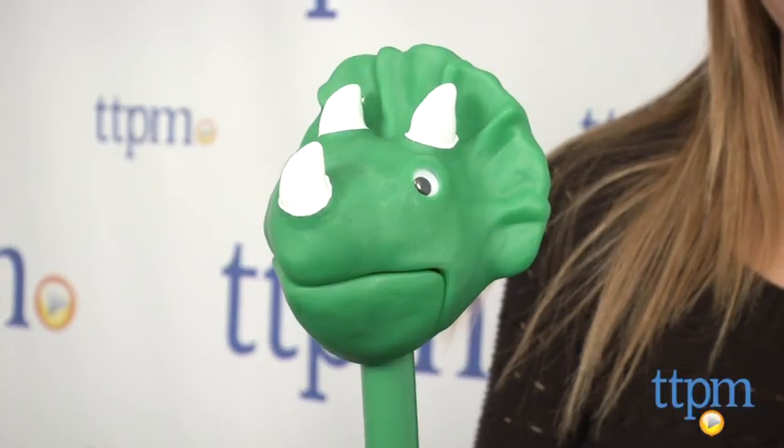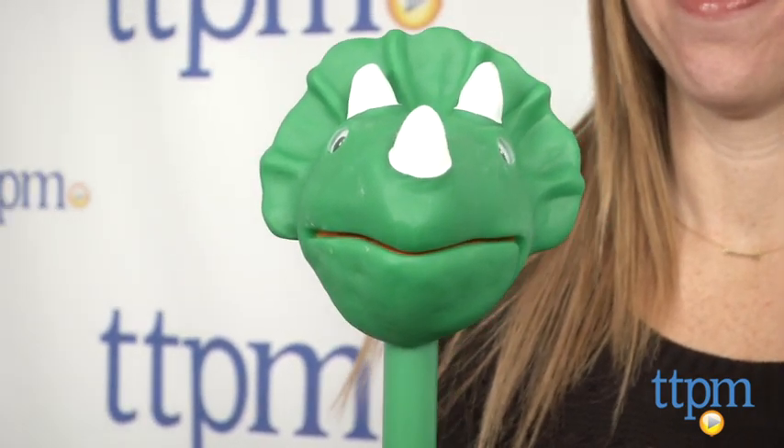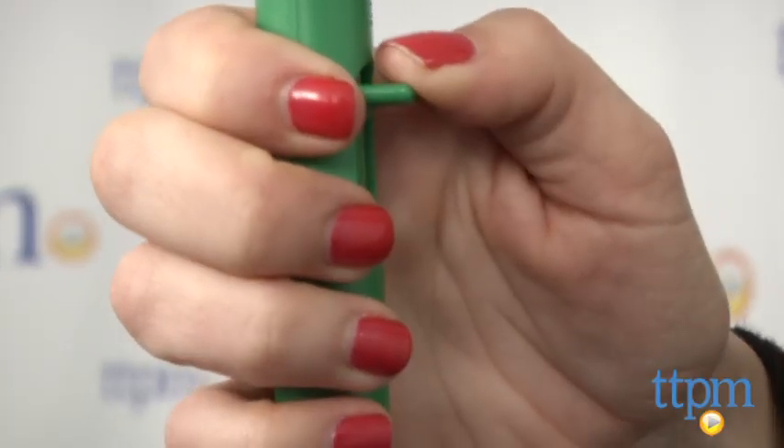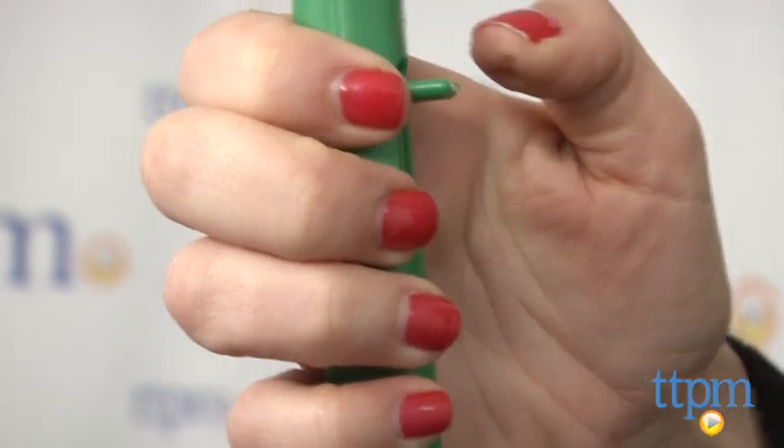Hi, I'm Tammy with TTPM and this is Stomper, one of the new puppet on a stick dinosaurs from Educational Insights. This green and white triceratops head is attached to a stick. Kids can open and close its mouth by pressing the thumb lever on the back of the stick or pulling the chunky knob on the bottom.